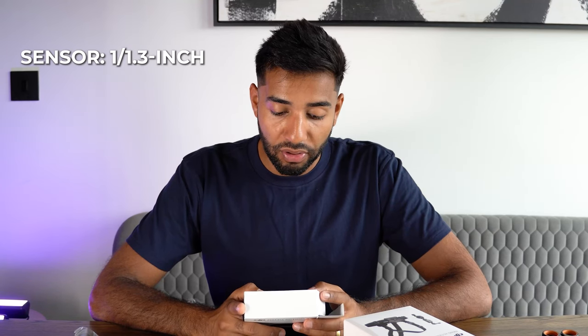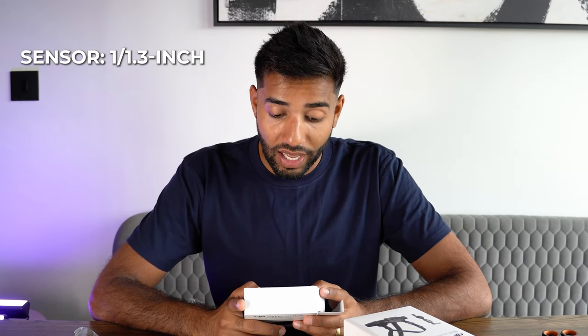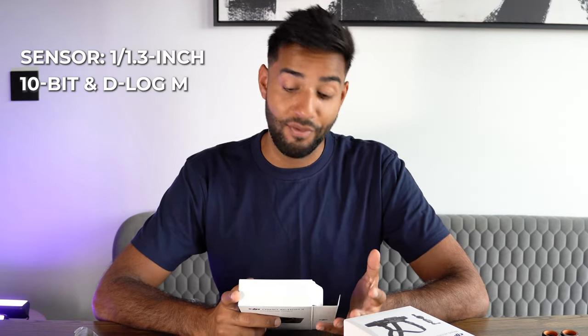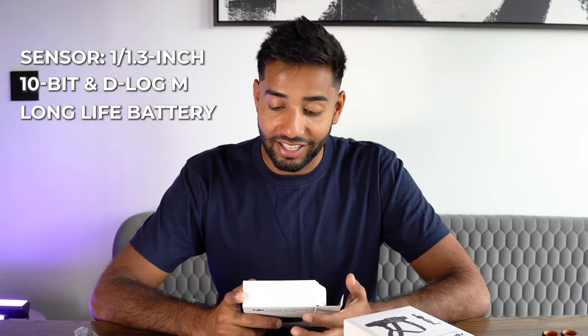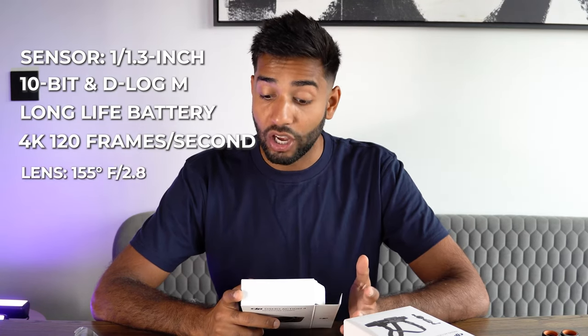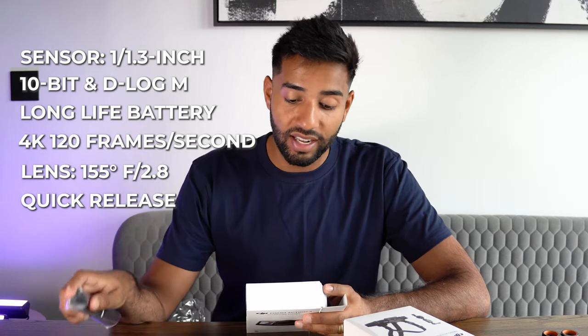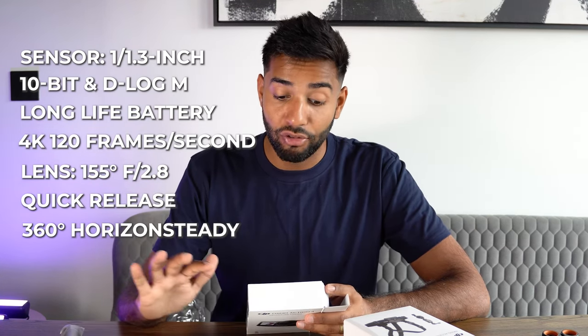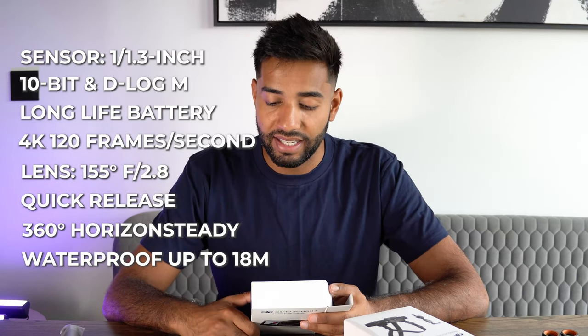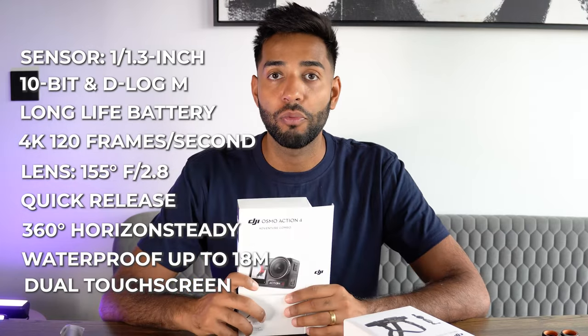We've got two compartments — we've got the Osmo Action 4 and then we've got the accessories, and then we've got our stick inside as well. One of my favorite things is the way you attach these cameras to the mounts. It says the Osmo Action 4 has a 1/1.3 inch sensor and stunning low light — that's an even better sensor than the old camera. 10-bit and D-Log for the colors, that's even better colors. A deep freeze resistant long-life battery, 4K in 120 frames per second, 155 degree field of view, quick release, 360 horizon steady, waterproof up to 18 meters, and dual touch screens.